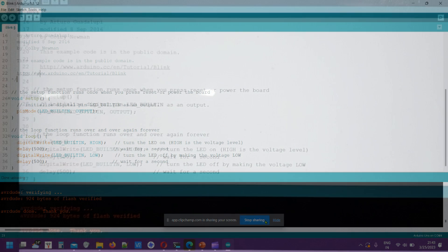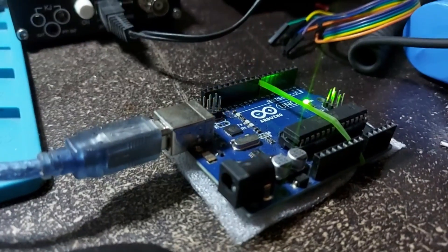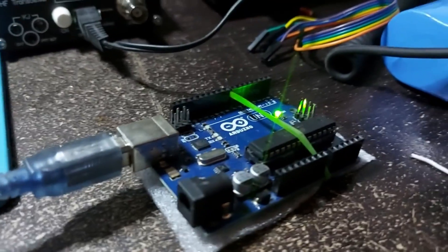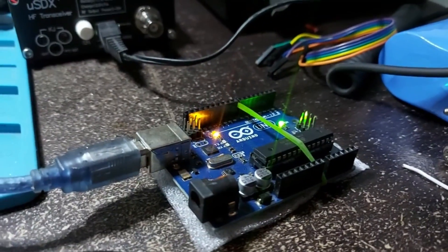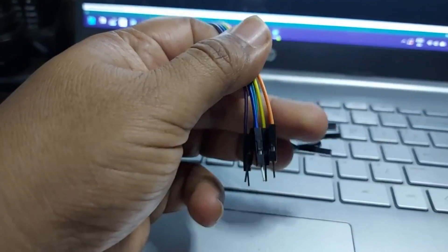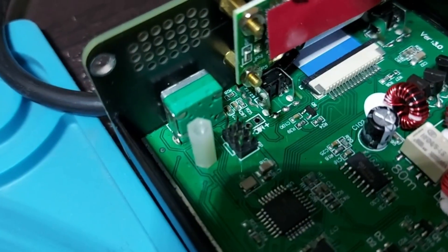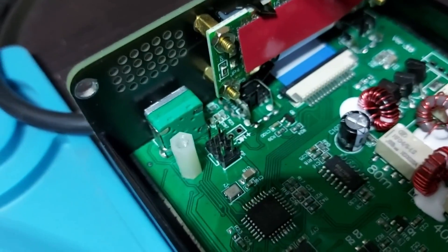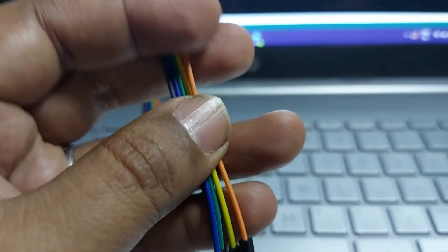The upload from Arduino IDE to Arduino on COM4 is complete. As you can see, the LED is blinking once every 500 milliseconds — the blink code is working. Now let's look at the next step: converting this Arduino into a programmer and connecting the wires. Here are the five color-coded wires — five male pins go on specific pins on the Arduino board, and the five female pins go into the ISP pins on the uSDX next to the white separator.